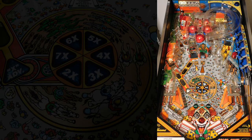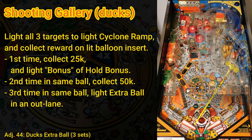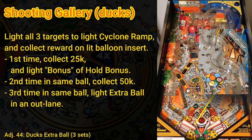In addition to lighting the cyclone ramp, the shooting gallery duck targets have other rewards shown on the inserts below the targets. When you light all three duck targets, you collect the reward shown on the lit insert. The first time you light all three targets, you collect 25k and also light the bonus insert — the right half of hold bonus. The second time during the same ball you collect 50k, and the third time you light extra ball in one of the out lanes.